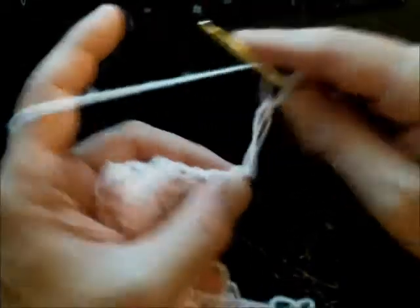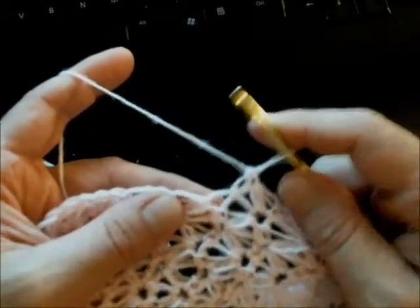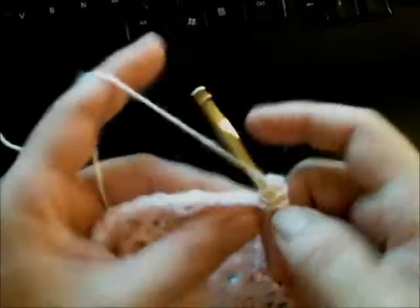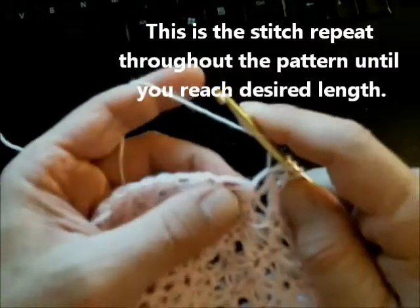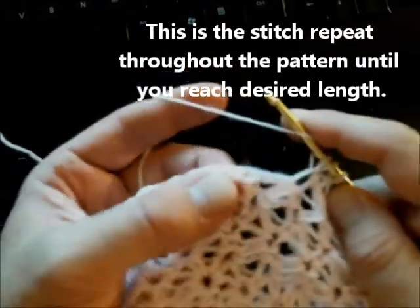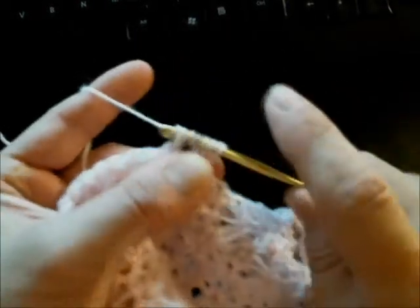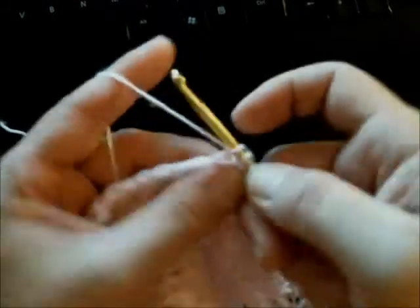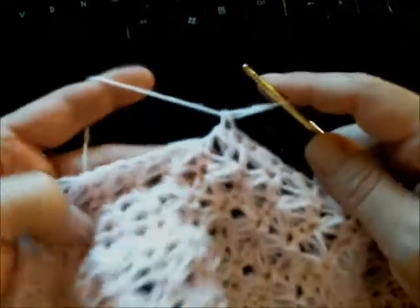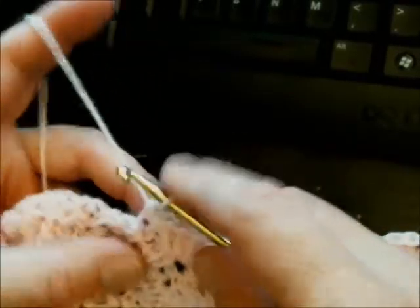Begin again — here's the stitch sequence: you're skipping every other stitch, yarn over, pull through, you should have three loops on your hook. Yarn over, skip, go into the next — now you have five. Pull through, then go under the first one and pull through so you have two, do a single crochet, and start over. Continue that sequence.